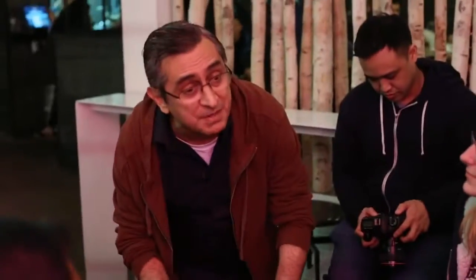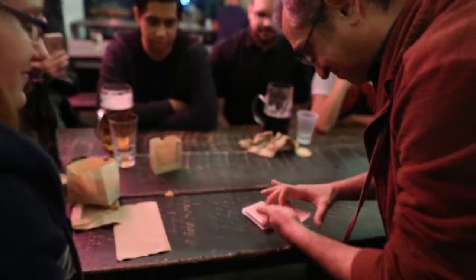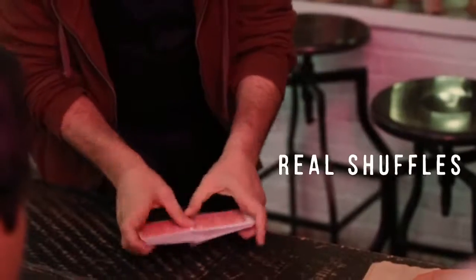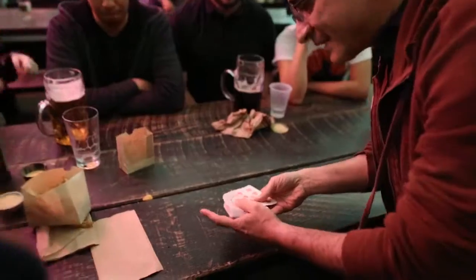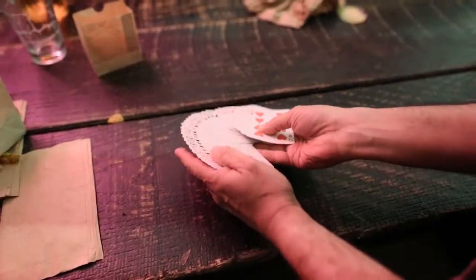Alright, so as I do this, watch me really, really, really carefully. That's super important. And you watch me as carefully as you can, right? Your job is to actually stop me from shuffling, because I'm going to shuffle a lot. Now some people feel right here? Right here is good? Okay, perfect. Obviously, the cards are shuffled, right?